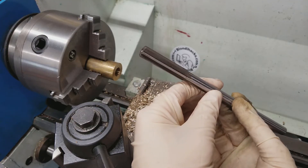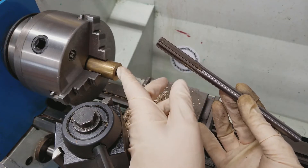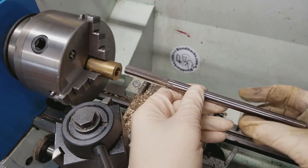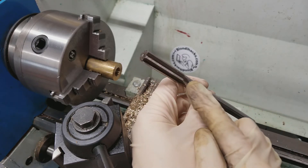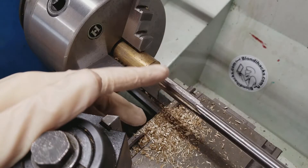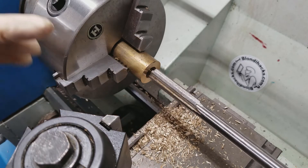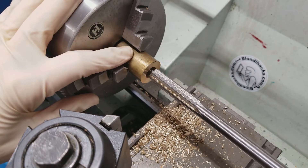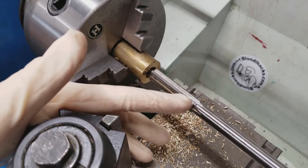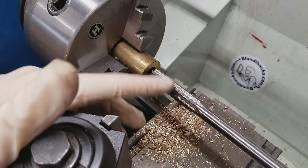The number one rule with a reamer is never ever run them backwards. Don't ever run your chuck backwards with it engaged with the material. If you need to remove one by hand, don't try to unscrew it — never run these guys backwards, because you will instantly ruin the cutting edges. Our reamer is chucked up and ready to go. With reamers, you want to use lots of cutting fluid, run a slow spindle speed — much slower than you would for drilling — and clear chips frequently. Because these don't have the spiral flutes that a drill has, they can't clear their own chips. So be very patient with them.